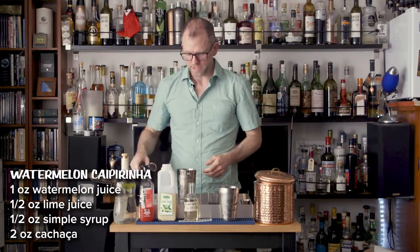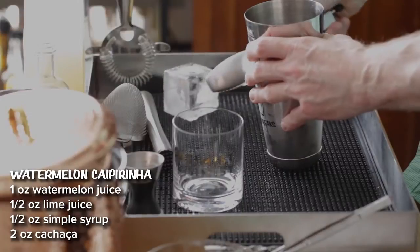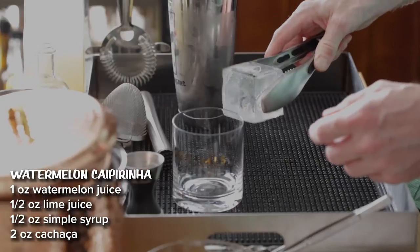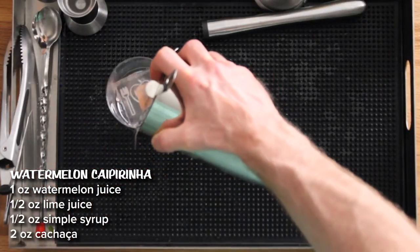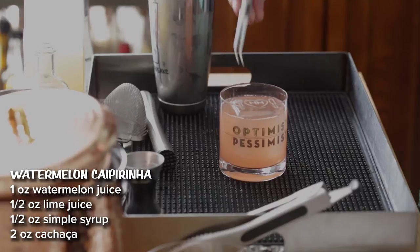By now, hopefully your Hospitality Helps ice cube has tempered, as mine has. Look at that nice clear color — it's no longer frosty, as you can see. Hospitality Helps ice cubes are available at BlindTigerIce.com, and they support Taste Catering's Hospitality Helps initiative, which is providing meals to those in need during the pandemic.